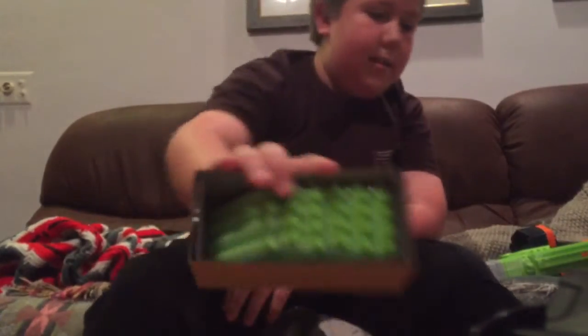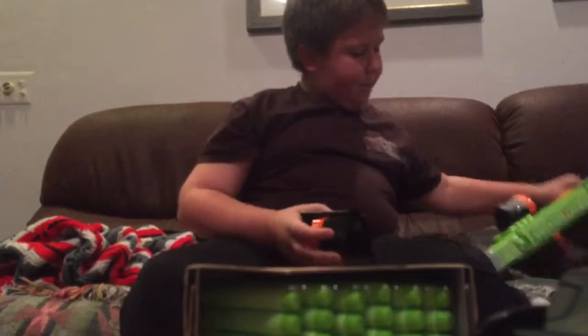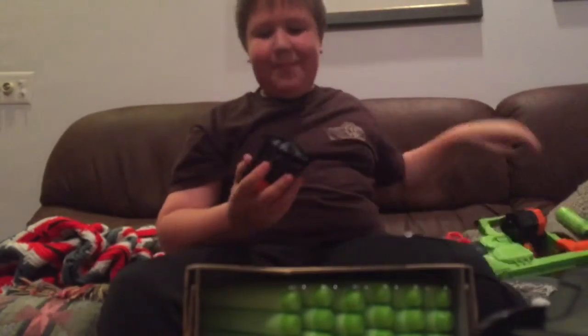Included in the blaster is one primer handle, one Illuminator blaster, two of these drum attachments that you clip on, 24 darts, and instructions.